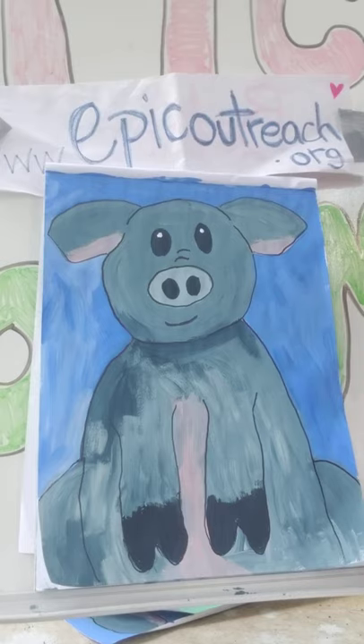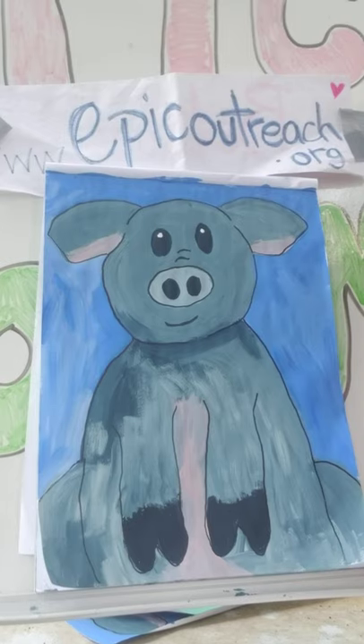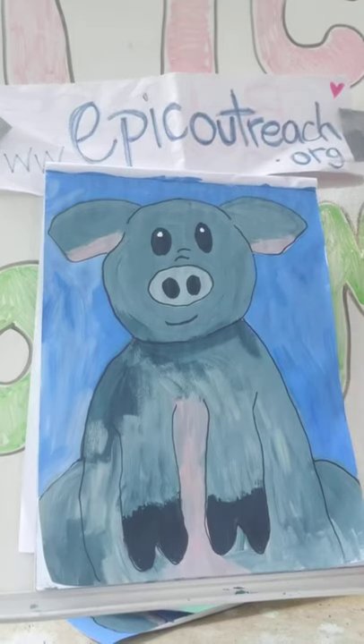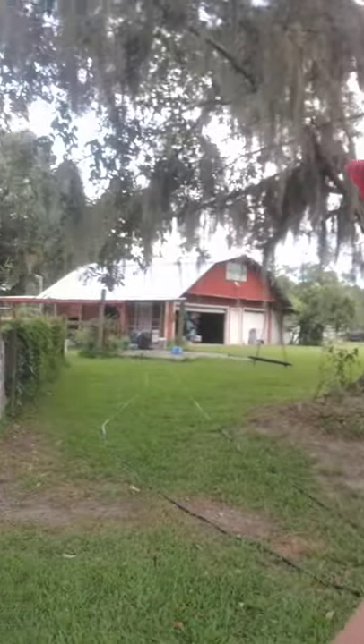So much fun! Remember, you can check us out at epicoutreach.org. Please send me your paintings — I'd love to see if you made an orange Oliver, a pink one, a red one, a green one, a blue one, or hear what color your background is. Now let's go meet Oliver — that's the other part of this opportunity! I'll put on my sunglasses to emphasize the color fun we just had. Thanks for joining this Piggy Painting Party — now let's go meet Oliver and I'll give you a tour.